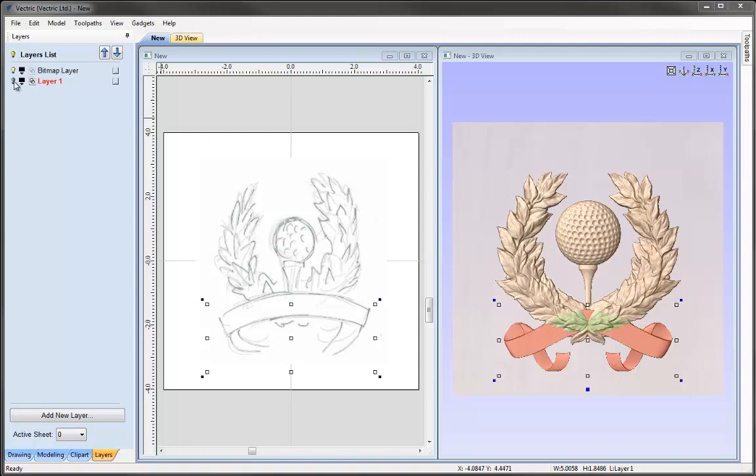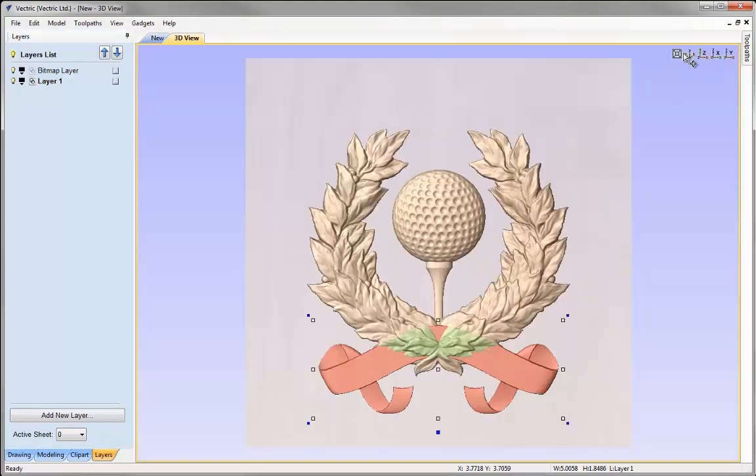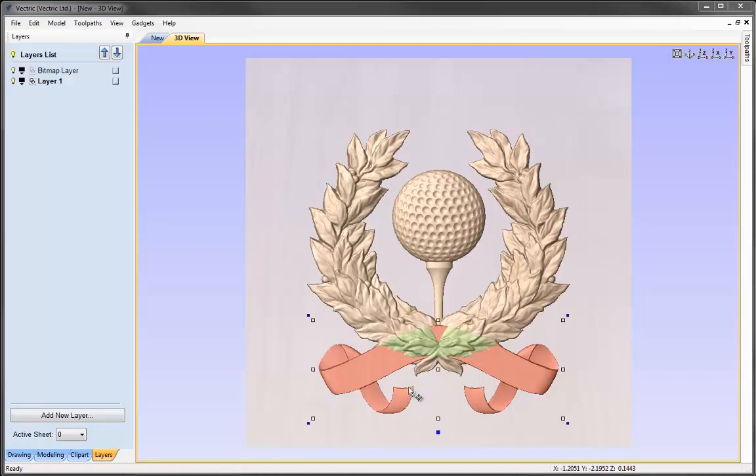Let's switch on layer 1 again and maximise the 3D view. The idea here is to make sure we create the look that a component is either in the foreground, mid-ground, or background. In this case I'd like the golf ball to be in the background, the wreath in the mid-ground, and the ribbon to come prominent into the foreground. We're going to alter the heights of those individual components to ensure the overlapping areas are either in front, behind, or blending correctly into one another.